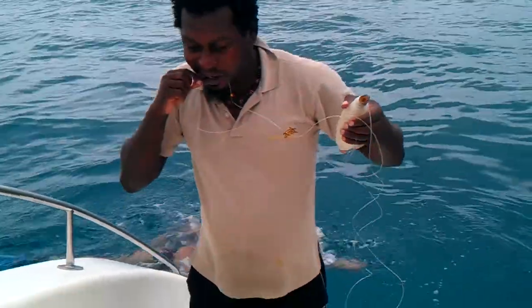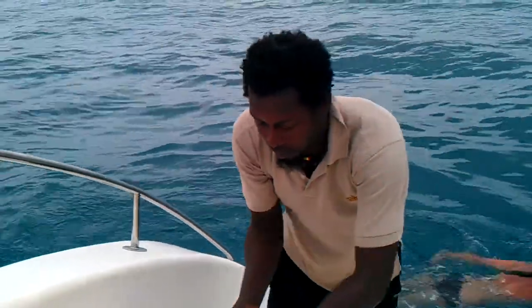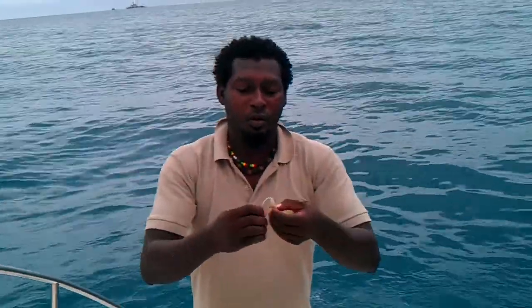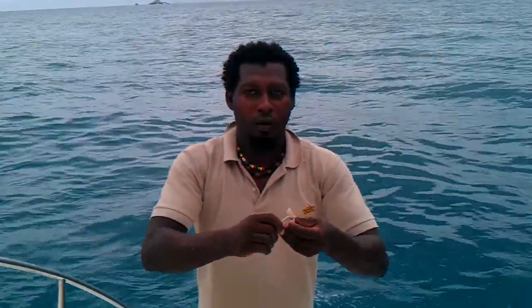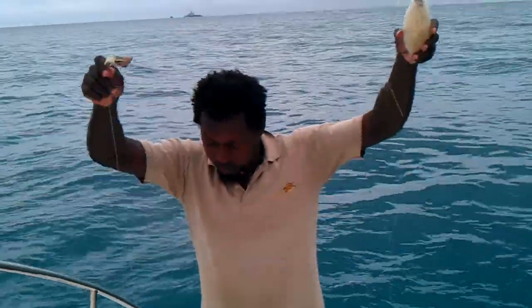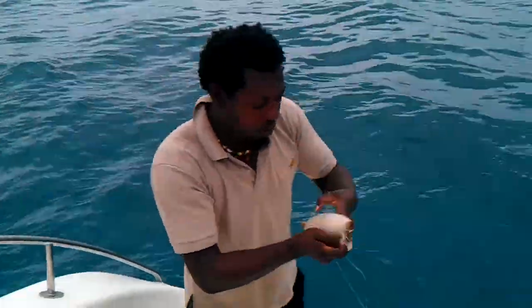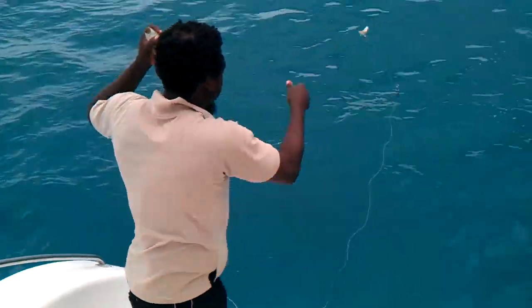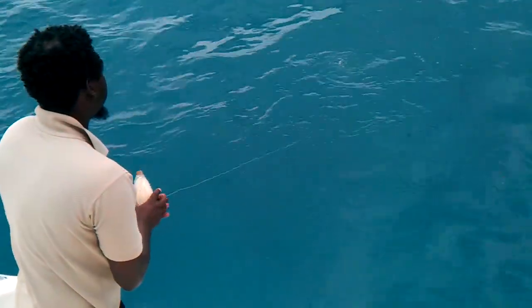And then we use a little bit of fish, we hook it like this, and then we'll get a little bit of fish and we'll get some fish.